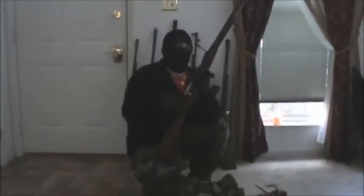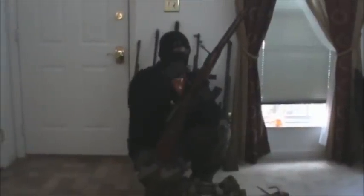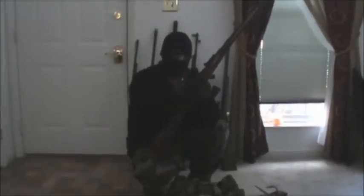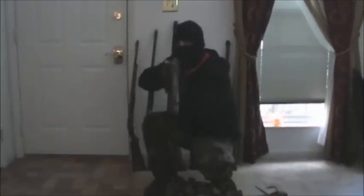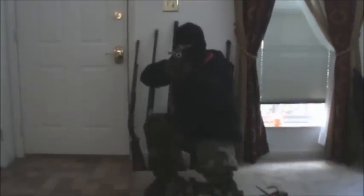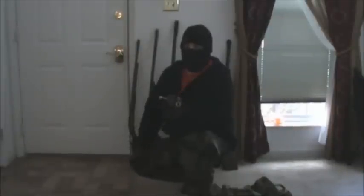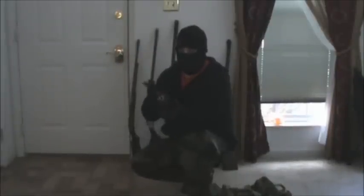I just wanted to show you guys the Mosin Nagant — $80, guys, you cannot beat this. It's a nice gun. It's got nice iron sights, and with the bayonet on, I'm pretty sure the camera doesn't go up this high, but with the bayonet on it stands just about as tall as I am — about two inches smaller than me, so probably about 5'2" or 5'3". I'm 5'5", so it's two or three inches smaller than I am with the bayonet.